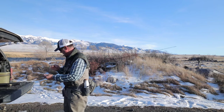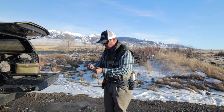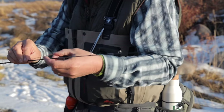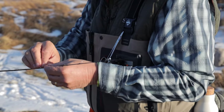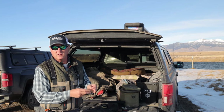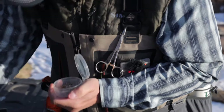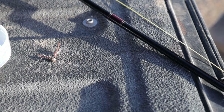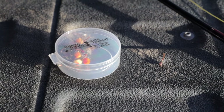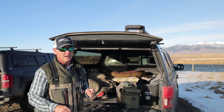So let's set this up. From my tippet ring, I'm going to run 4x fluorocarbon for about 2.5 feet. Then I'm going to do a double surgeon's knot with 2 to 3 feet of 5x fluorocarbon, leaving about a 10-inch tag end in the middle. I'm going to start out fishing tungsten bead jig nymphs — a size 12 Copper John as the point fly, and a size 14 jig head pheasant tail as the tag fly. I've been doing well with that rig lately, so we'll try it.